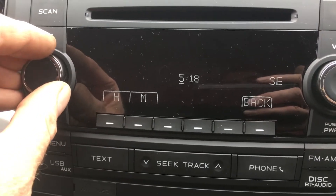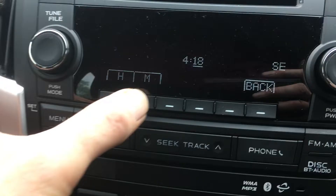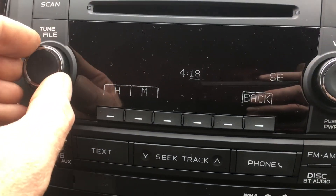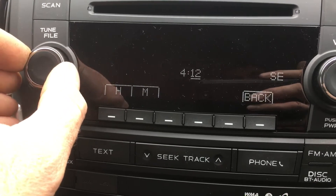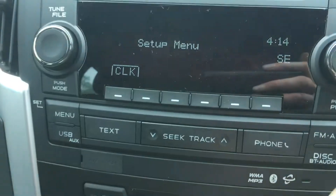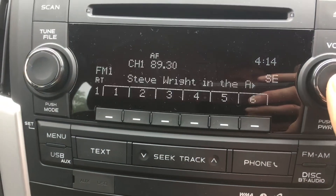It's only in 12-hour, so press the M for minutes, adjust up and down. And then back, then switch it off and switch it on.